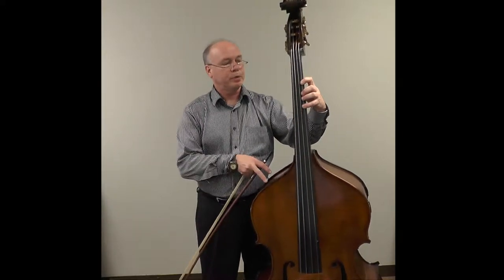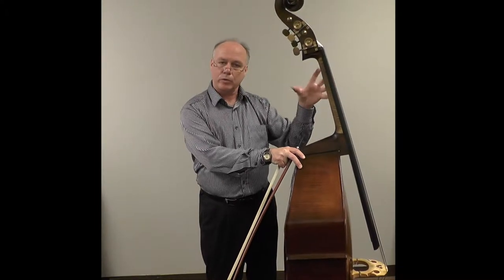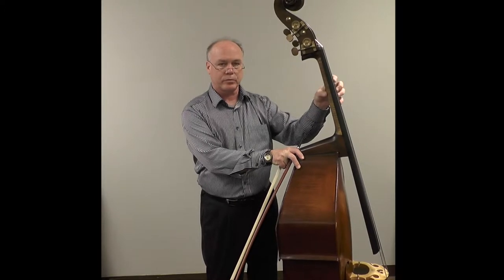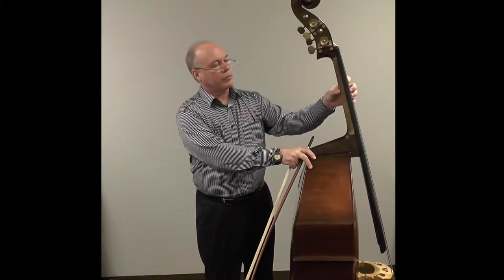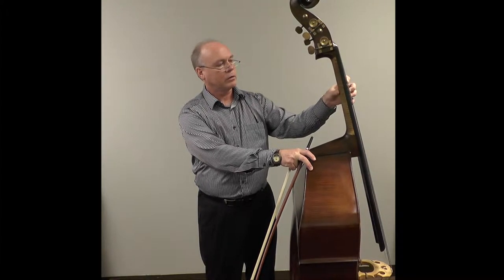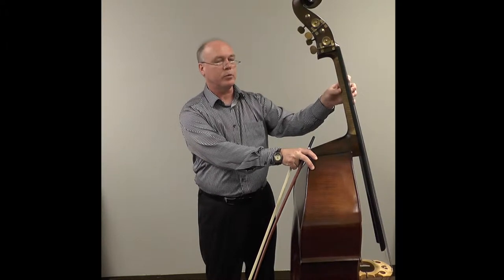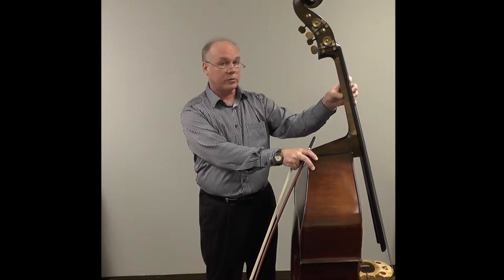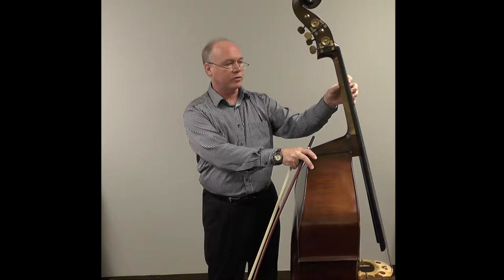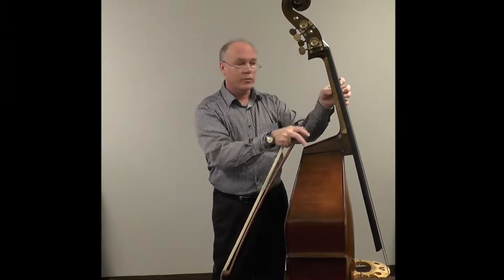The thumb is placed behind the neck, adding support to the shape of the hand, so we're not squeezing the neck once again. It's just adding support, because without the thumb, it's hard to maintain a handshape. The placement of the thumb should be roughly in the center, slightly to the G-string side, as a rule. Some people like to keep it right behind the second finger. I find that I like to keep it a little bit between one and two. Everyone's handshape is a little bit different — people have different length fingers. Experiment and find out what works for you. You want to not have tension in your thumb or this area of your hand.